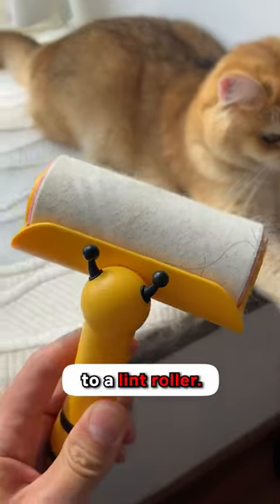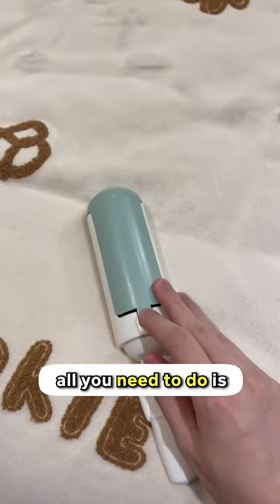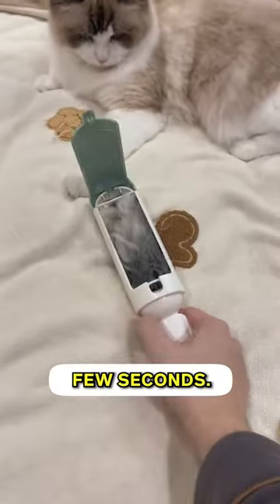This is why I'll never go back to a lint roller — it's very wasteful, unlike this easy hair roller that's reusable. All you need to do is roll it on the surface that needs cleaning and it will gather all of it in just a few seconds.